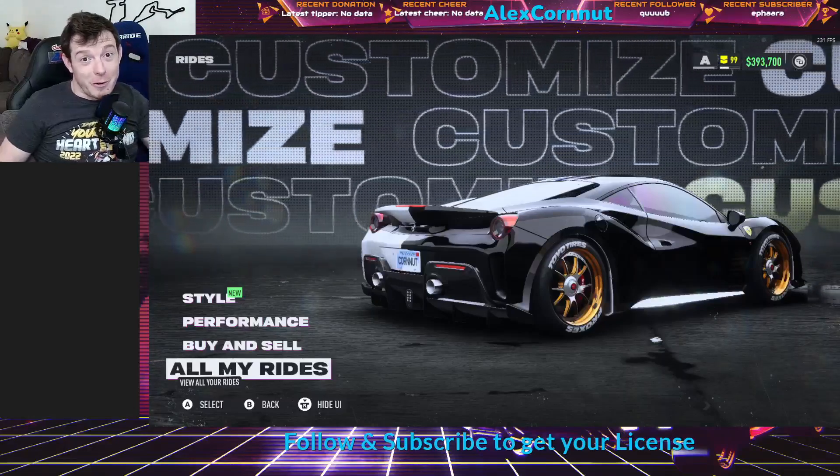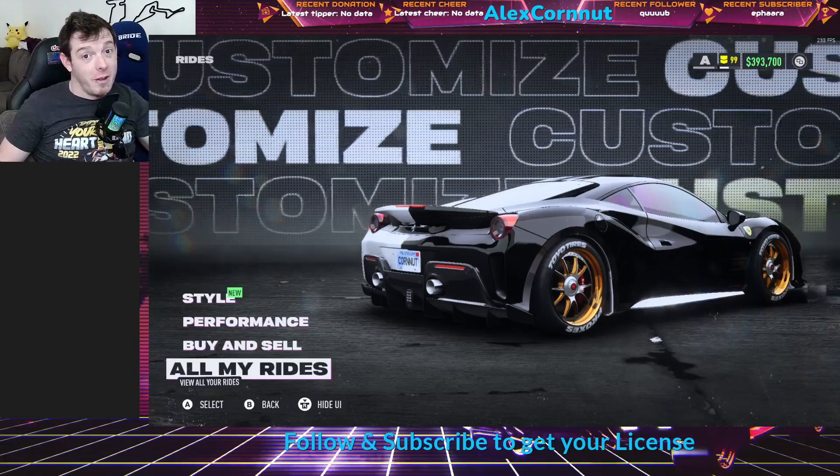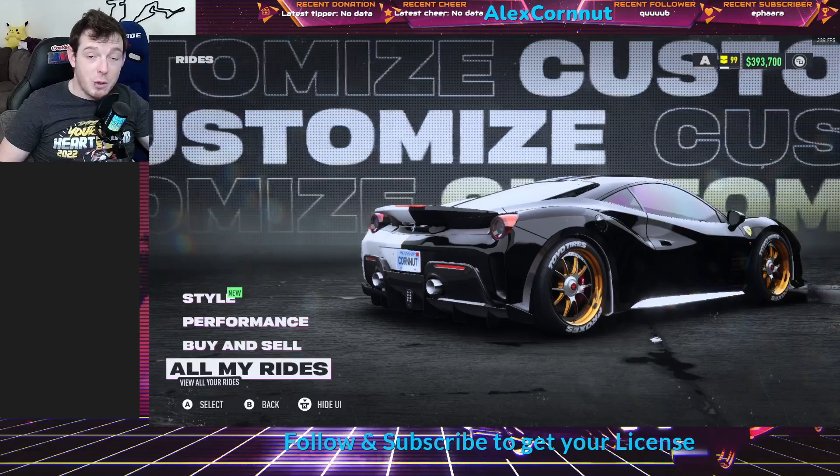What is up Need for Speed racers? It's Alex Cornut and I'm back with another tuning video. Today we're still using the Ferrari Pista but I have managed to put it into A-Class.